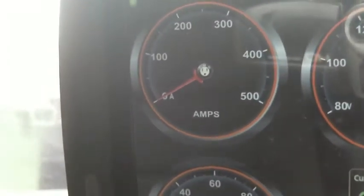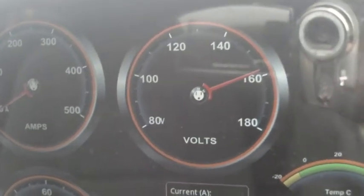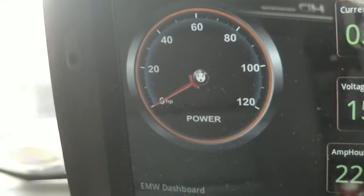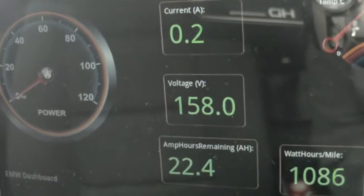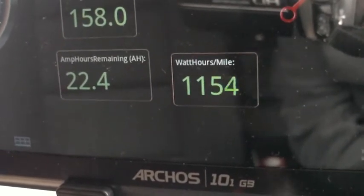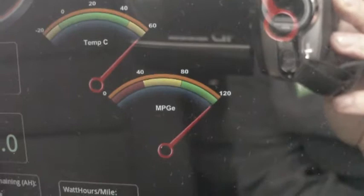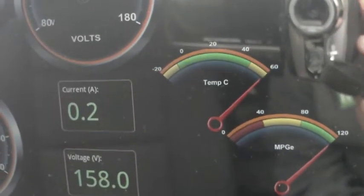In the top left we have a 0 to 500 amp meter, and to the right of that we have an 80 to 180 volt voltmeter. Down under that we have a power gauge, 0 to 120 horsepower, and over here we have some digital displays: current pack voltage, amp hours, and this is the watt hours per mile display which is going a bit crazy here because it's getting GPS data when it shouldn't be. We also have a few more analog gauges: an MPG equivalent and a pack temperature gauge which still has a bug in it.